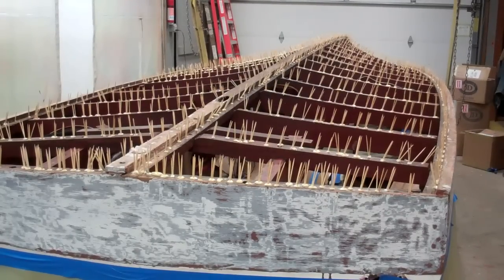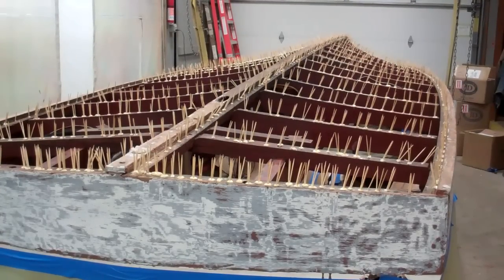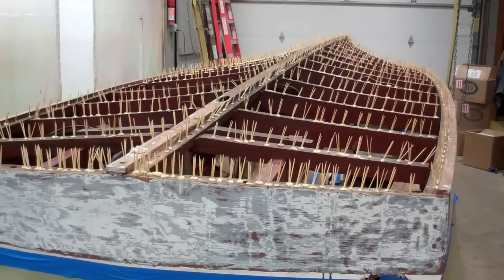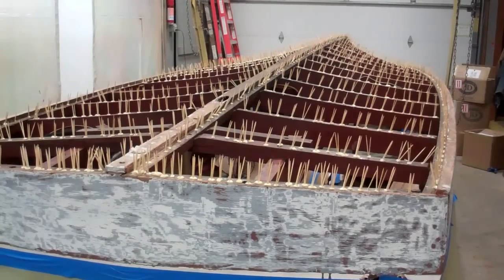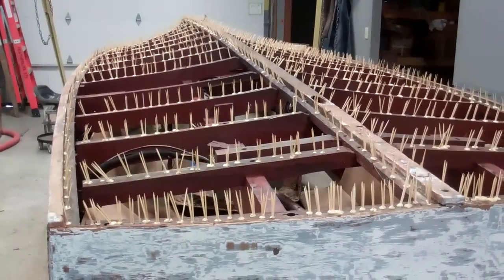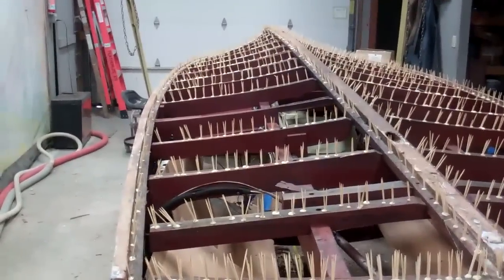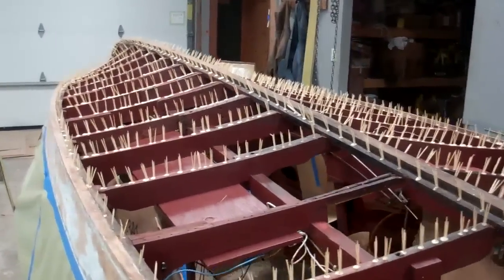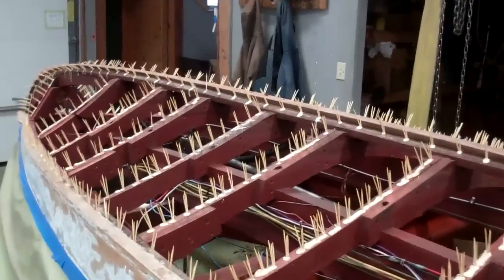It is a mindless process, but oh so critical to a successful preservation project — be it a true 5200 bottom, refastening topside planks, or anything else when you've released parts of a wood boat from her frame. Once we cut off all of these toothpicks using our fine multi-master cutting tool, we'll hit every single frame with three coats of clear penetrating epoxy sealer.